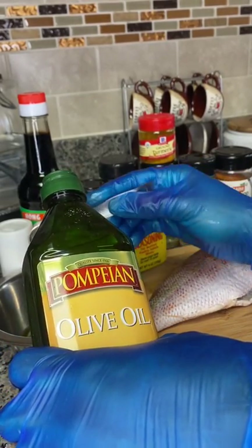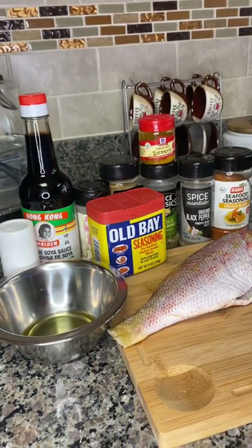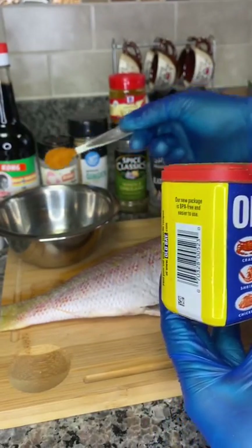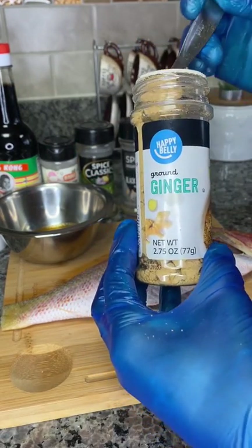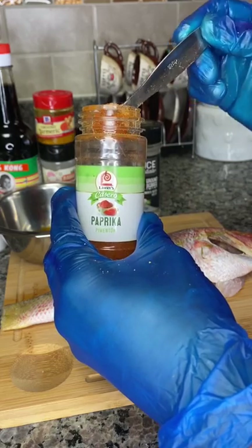Now it's time to add my spices. First, I'm going to be using some olive oil. In this container with olive oil, I will first add my Old Bay seasoning. Next, some seafood blend seasoning. Then I will go in with my ginger powder. The rest of my spices are history — just sit back, relax, and follow me as I season my red snapper.